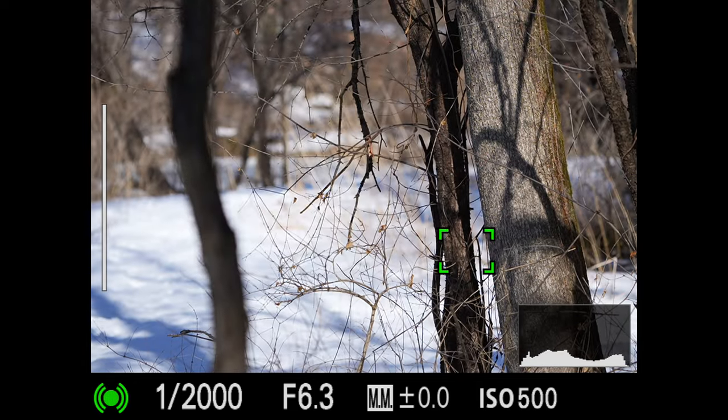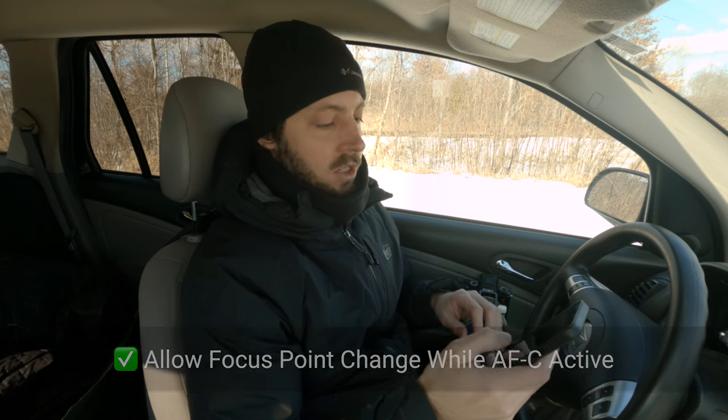Next, allowing focus point change while AFC is active — like the Sony a9 II, the Sony Alpha 1 has this as well. Flexible spot extra small: not in here. Shutter controls AF added to the function menu: not in here. 2x crop mode: not in here.